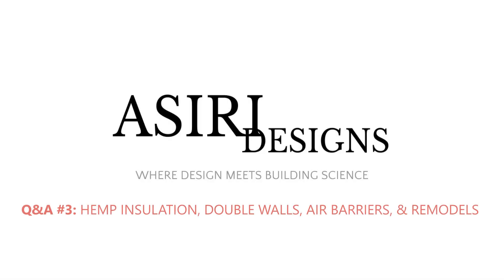Welcome to the third edition of the Assyri Designs Q&A. I'm Sharif Assyri, and I'll be answering some of the questions that you've left for me in the comments. In this Q&A, we'll be talking about a wide range of topics, including hemp-based insulation, double wall systems, air barriers, vapor retarders, and more.